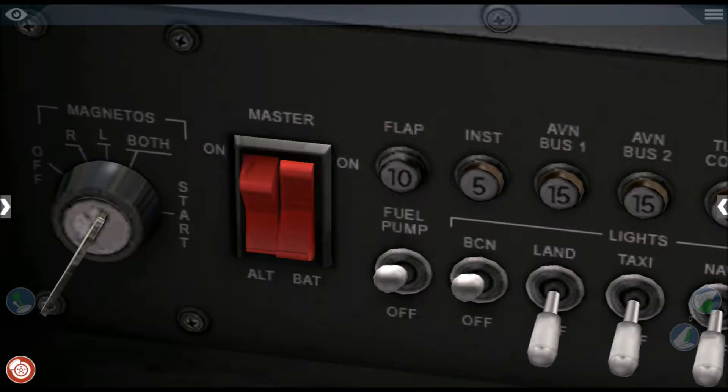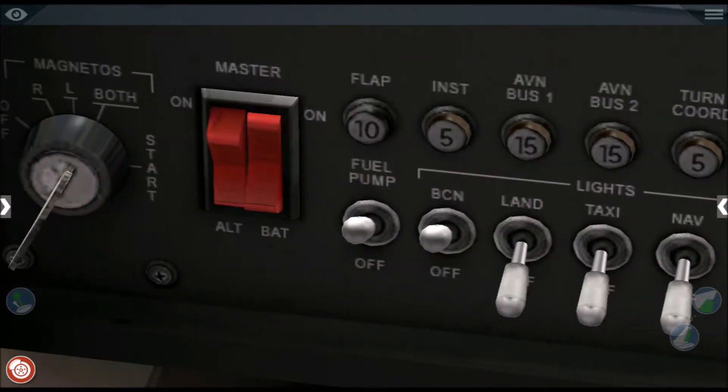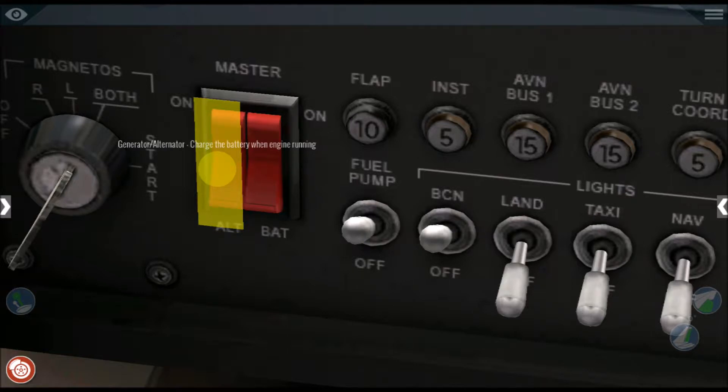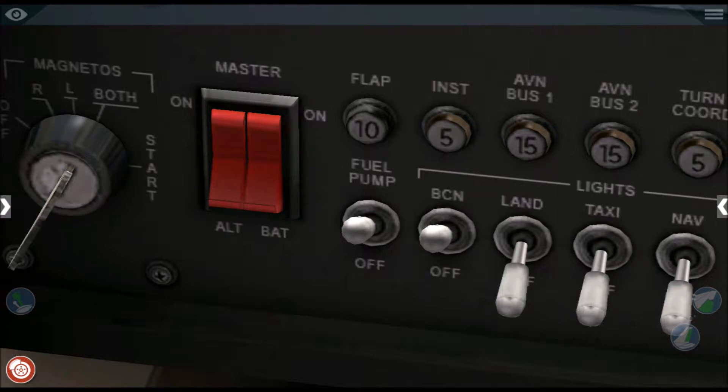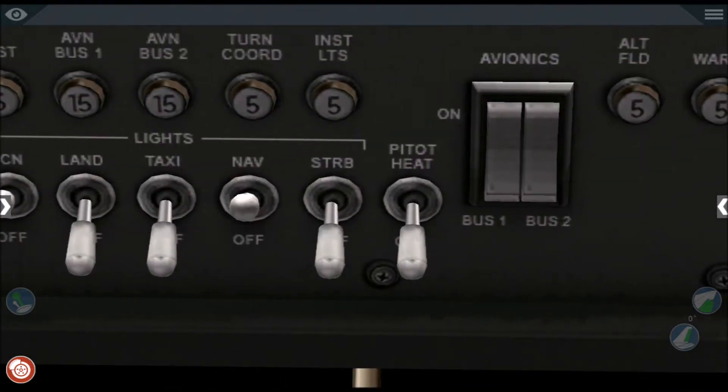Number nine, we will turn on the battery alternator, which charges the battery while the engine is running. Now we'll switch off the fuel pump. Next, we will turn on the navigation lights.